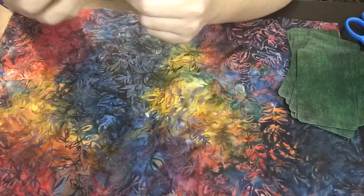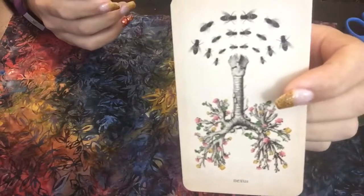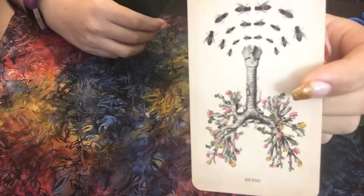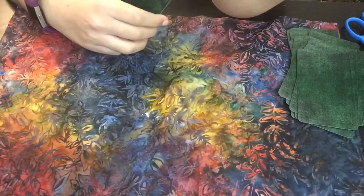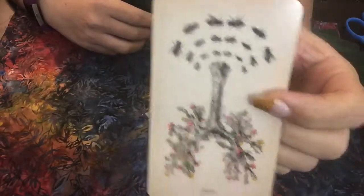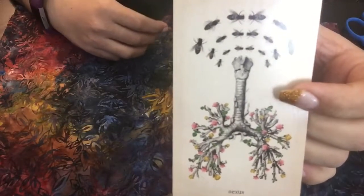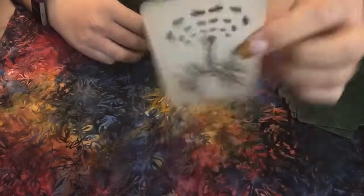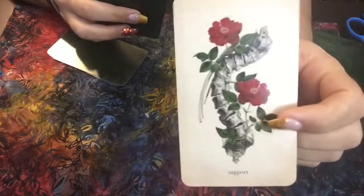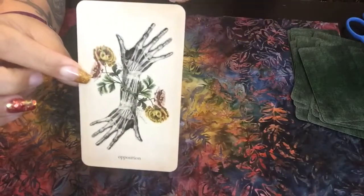Here we have the Nexus. I like the fact that there are bees depicted on here for Nexus — I kind of think honey, nectar, nexus, like the center of civilization. I'm trying to discern which body part this pertains to — I don't know if this is like the lungs, or if these are supposed to be synapses within the brain stem somewhere. I'd have to do a little research on that. Then here we have Support with the backbone — pretty cool. And then we have Opposition with the hands kind of going apart from each other.